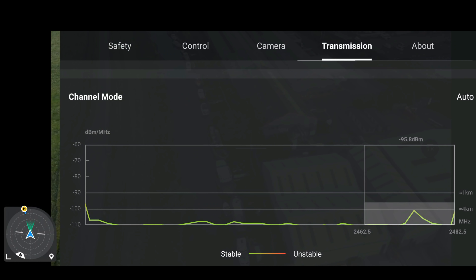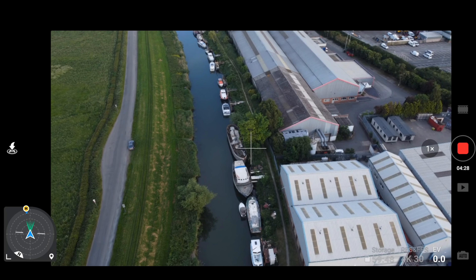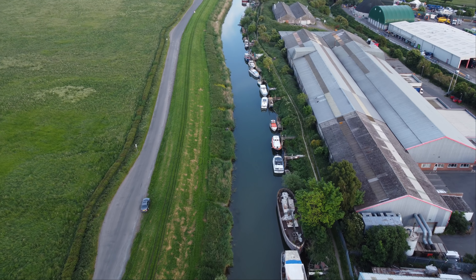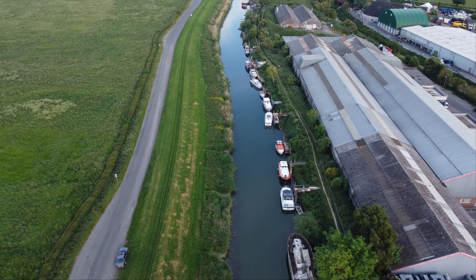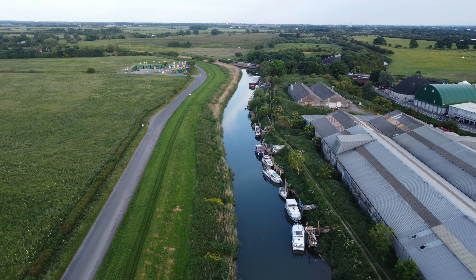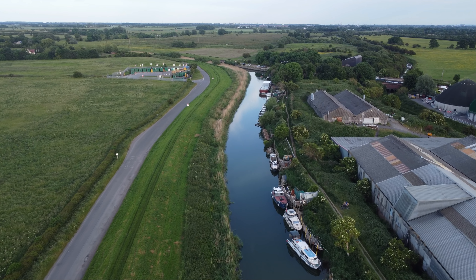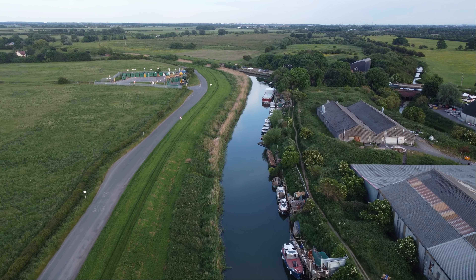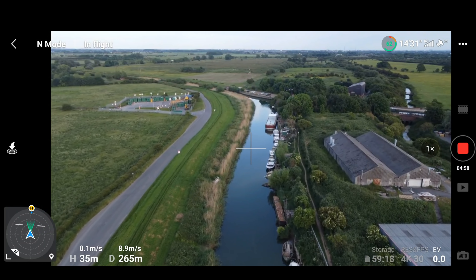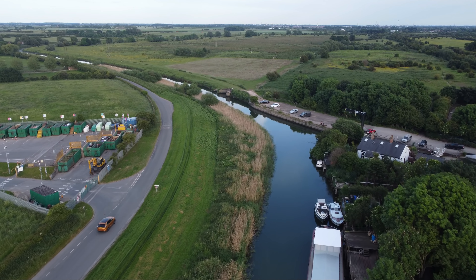Let's just check our Ocusync and again we've switched to 5.8 gigahertz band or 2.4, but there's very little interference, so that's quite unexpected. I have heard from one of you guys in the comment section that DJI have possibly limited this drone in terms of distance — I wonder if they've done that using some sort of signal power. It seems a bit strange. I'm having to get a little bit more height to keep a strong signal, which is a little disappointing.